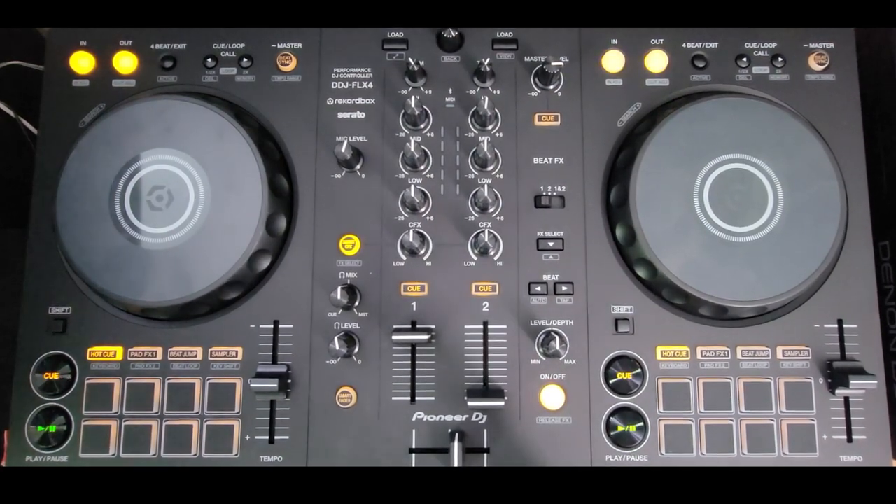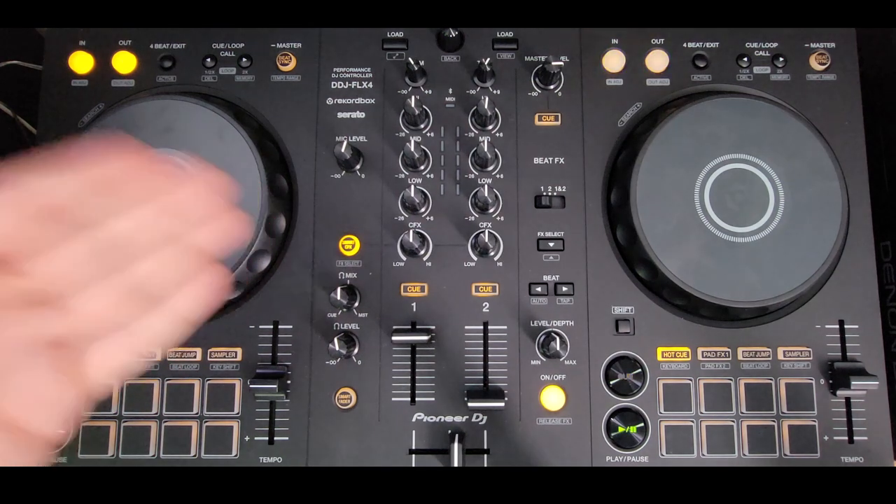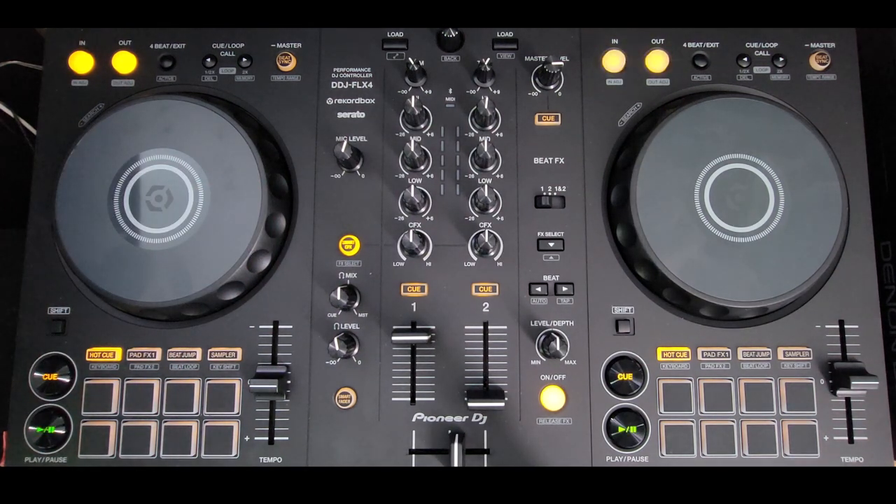Hey everyone, it's Steve with the DJ Lab taking a look at the new Pioneer DDJ-FLX4, otherwise known as the Flex 4. This is probably the cheapest DJ controller I've ever owned. This was not lent to me — it's not a loaner, I didn't borrow it off anyone. I bought this because I'm waiting on my CDJ-3000s and my V10, and someone mentioned, hey, why don't you make some videos on the cheap stuff because this is what people can afford. So this is just my first impressions from a guy who's always had lots of pro gear — I've had just about everything but I've never had anything this cheap.